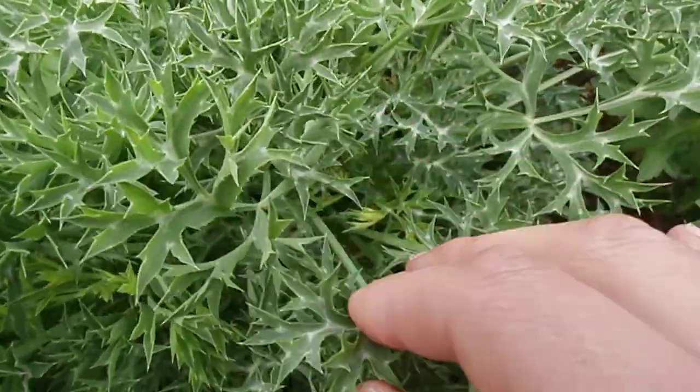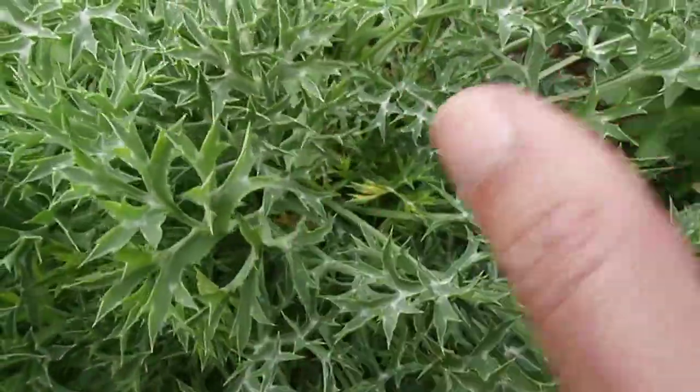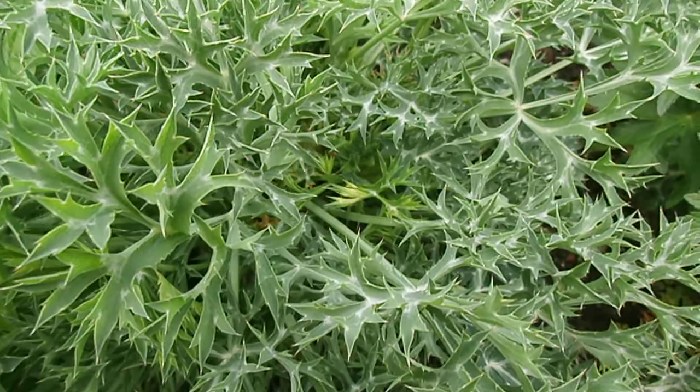You can blanch it by putting a forcing pot over it when it's growing, and then let it come up so the leaves are a bit more delicate and the flavour is a bit nicer as well.